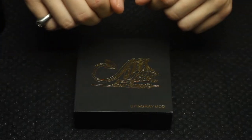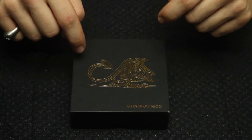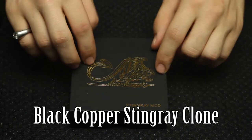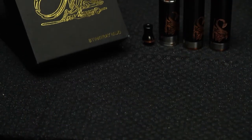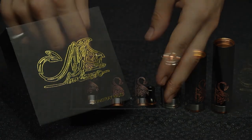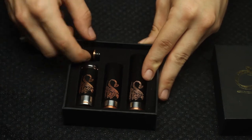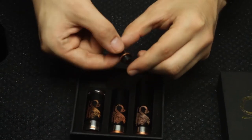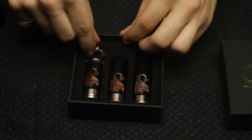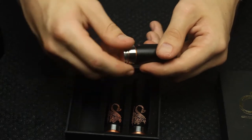Hey guys, this is Moose here and you're watching Vape Talk TV. Today I got a review of the black copper Stingray clone. It's a mechanical mod and it's really nice looking. We got three tubes: the 18350, the 18500, and the 18650. It also comes with a matching drip tip, so that's pretty cool. I'm gonna take the button off here because we're gonna be using this in 18650 mode today.